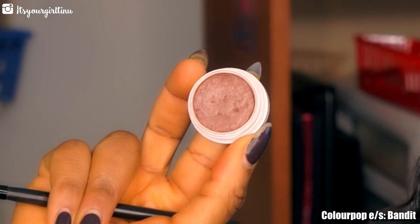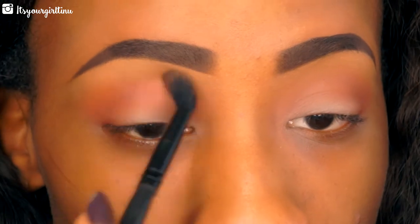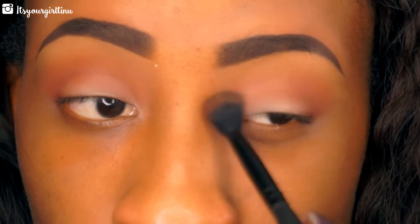Now we're going back into Bandit to blend everything through. This is a very simple eye look, so we're just going to replace some of the Bandit we lost when we were blending the other shadows.